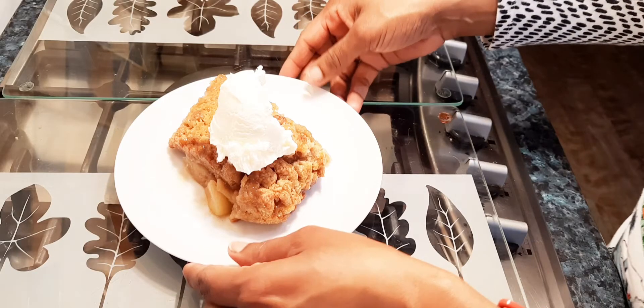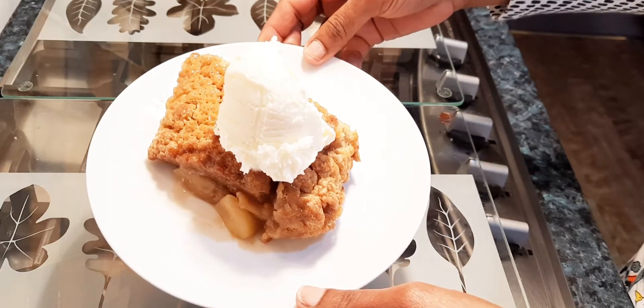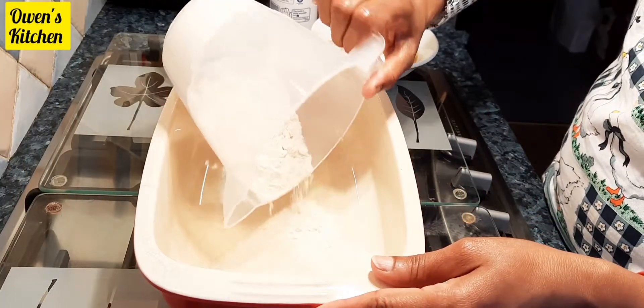Hi everyone, and welcome to Owen's Kitchen. Today I'm going to make apple crumble with ice cream. This is easy to make at home, so let's get started. First, I'm going to start with the crumble.